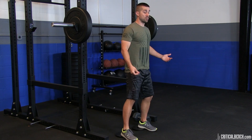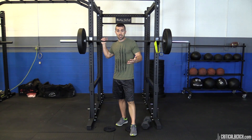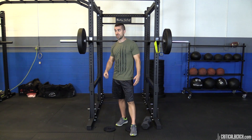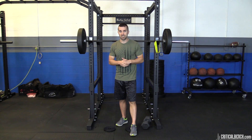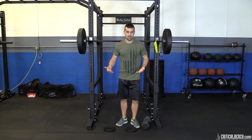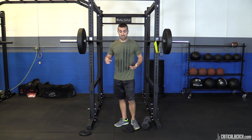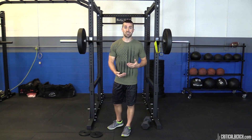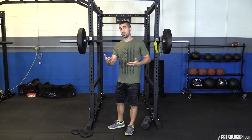You might see people loading the bar with plate after plate while using wedges under their feet. As a strength coach, I'd say cut that weight in half and focus on getting good ankle mobility before lifting heavy. They're not doing anything for their ankles — they're just making the issue worse, always relying on those wedges. As a strength coach and functional movement specialist, I always say fix the issue first, even if that sets you back a couple weeks or months, then progress with resistance.